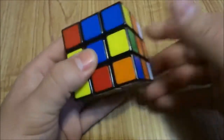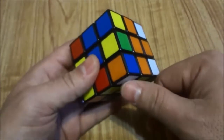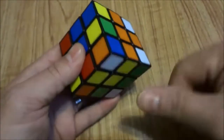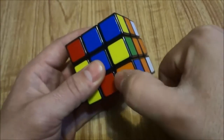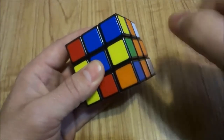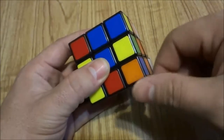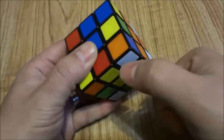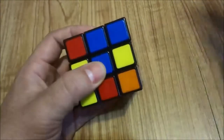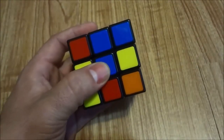Now there are three possible spots that the white sticker can be in when the piece is in the bottom right corner: it can be on the bottom, the left, or the right. In this case it is on the bottom. All of the algorithms will be listed in the description of this video.